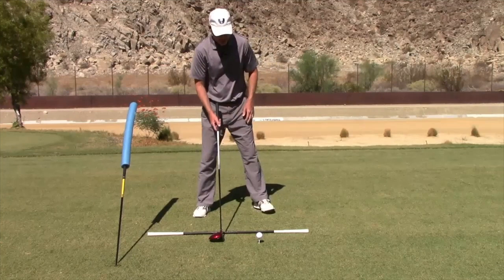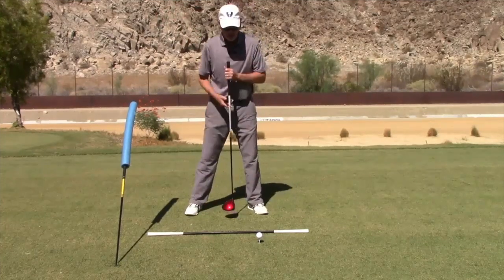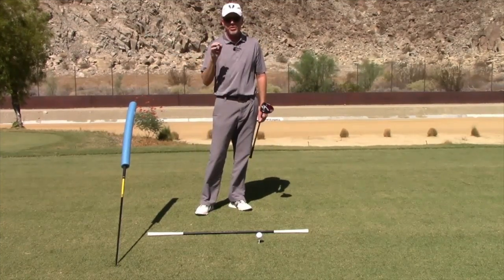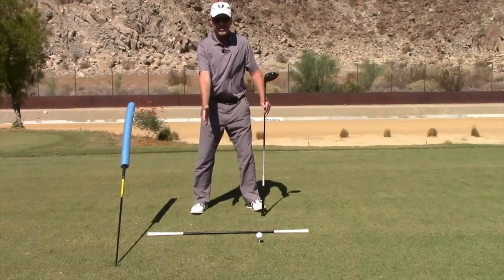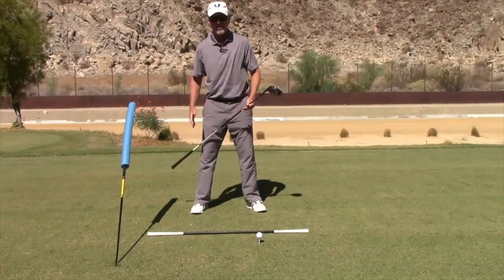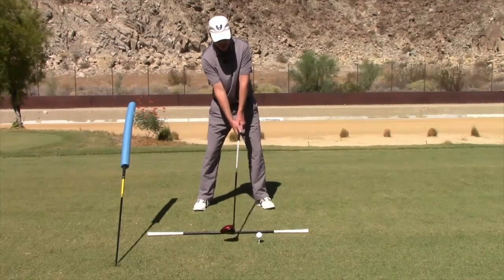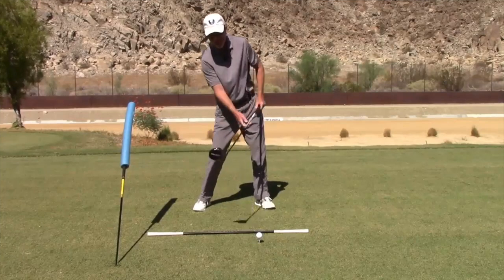That slight tilt will allow you to get more of an upswing coming up on that ball — a very shallow approach angle. I do see players who set up with their spine tilted forward, which encourages a down chop on the driver, or they set up correctly but then invert their spine during the swing, causing a chop. One of the best ways to learn the right spine angle is to stand face-on in a mirror and get yourself tilted slightly to the right. What looks like a little tilt often feels like a lot, but trust it.